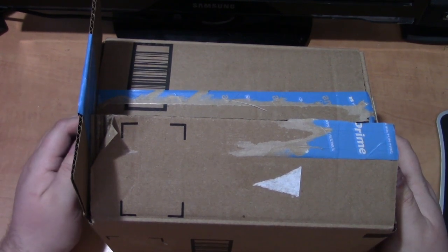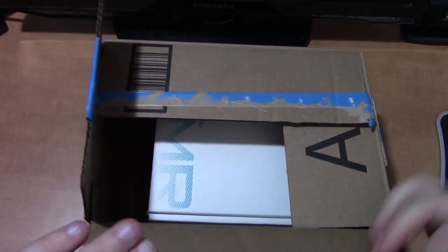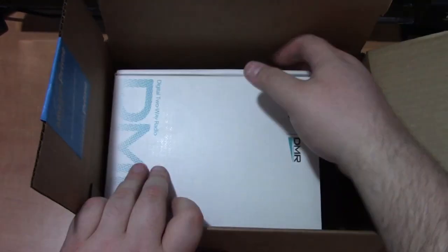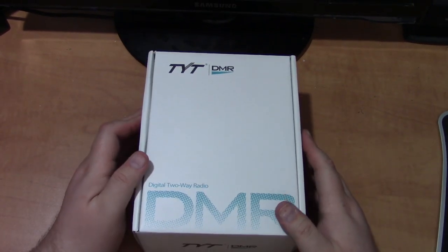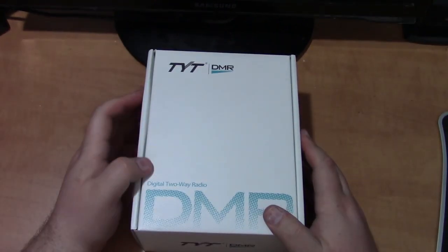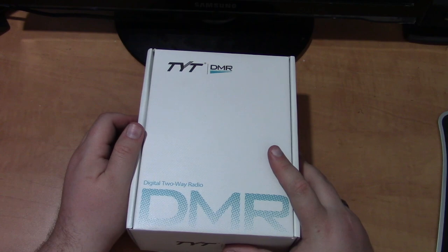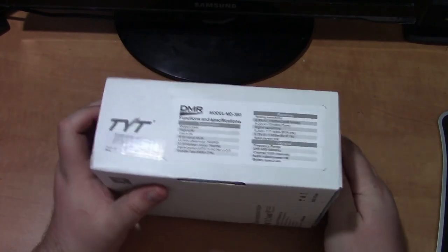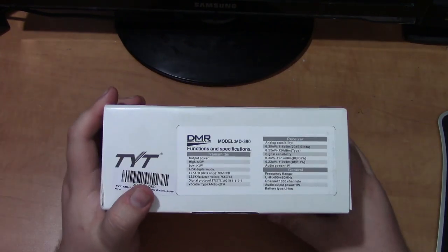I got on Amazon and found a deal for a new addition to my radio shack. So with that, let's get into the nitty-gritty. Amazon Prime pulled it off — love Amazon. As you can see, it is a TYT, also known as TITERA, DMR digital two-way radio HT. Many of you probably have already read that it is the TITERA MD-380 DMR radio, also known as Moto Turbo.